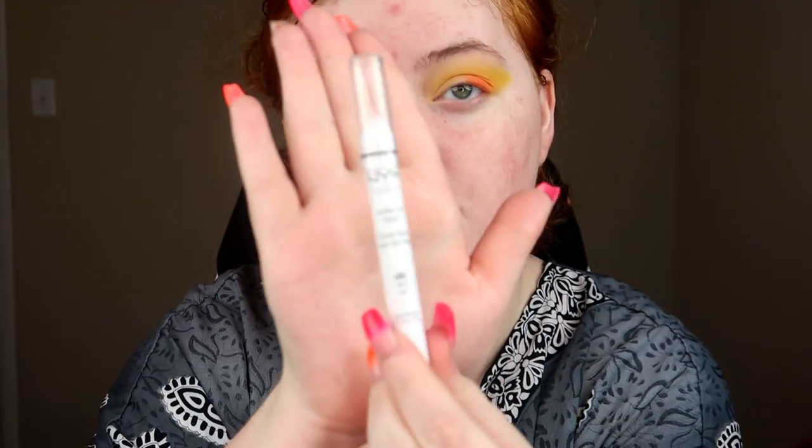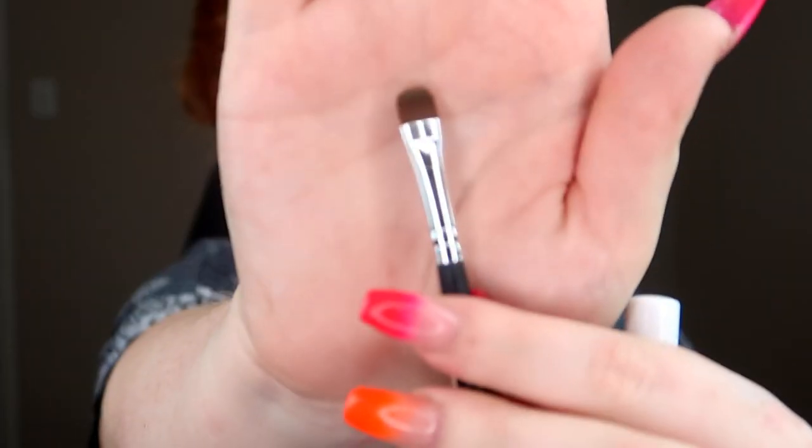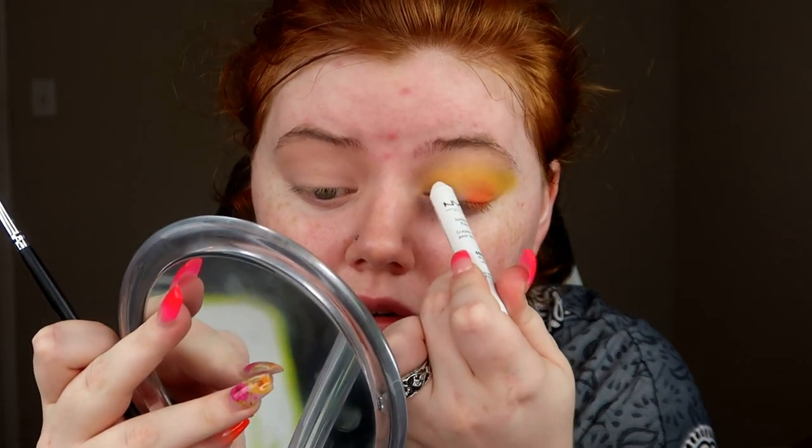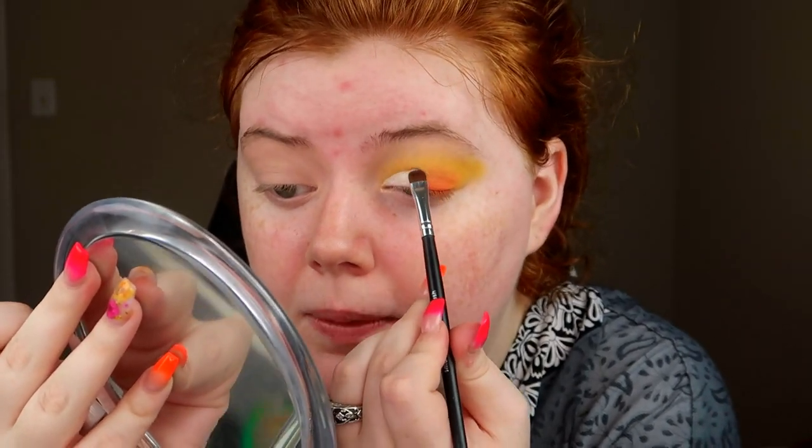Now that we've got the base down, we're going to cut the crease. For that, I'm going to be using the NYX Jumbo Eye Pencil in Milk on a flat dense brush. I'm just going to load it up on the lid to lay down the color and then clean it up. It's going to look really messy at first, but that's what we want. Then because it is super wet, I'm just going to set that with a white eyeshadow — whatever white eyeshadow your heart desires.